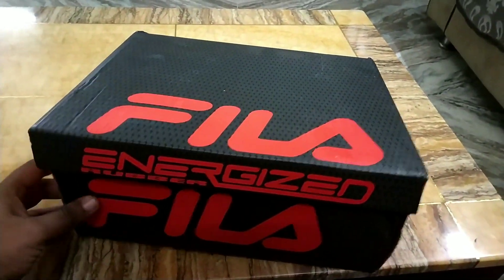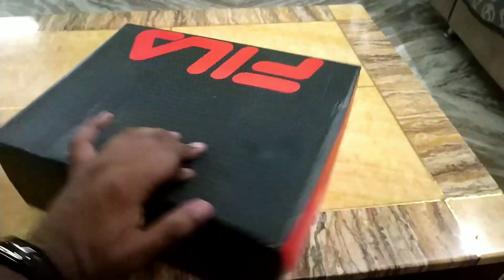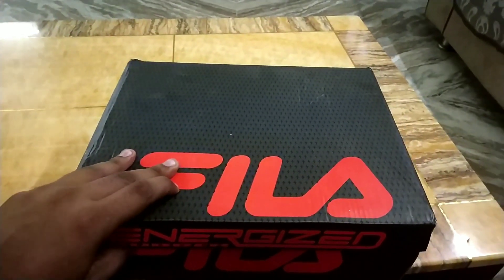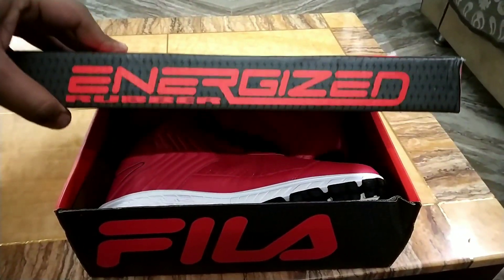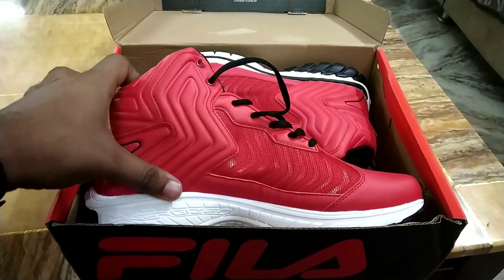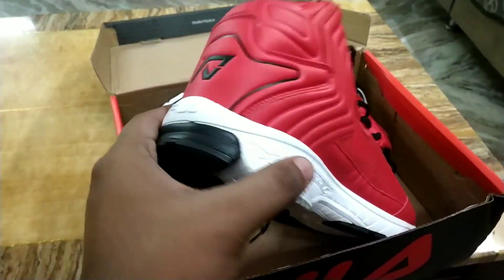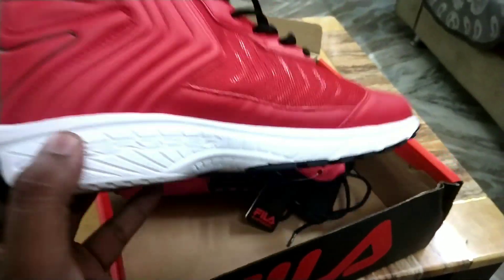This is how the box looks like — it says 'Energized Rubber' and 'Fila'. Okay, close the hand — and the moment is here. This is how these beauties look like. On the back you have the RV logo, and the Fila logo over here.